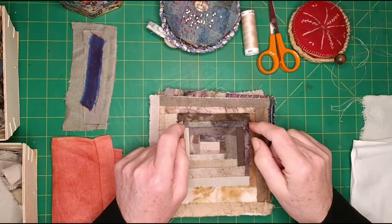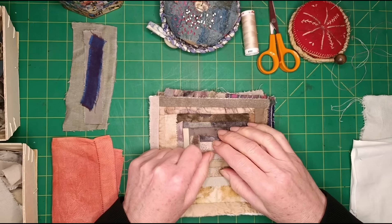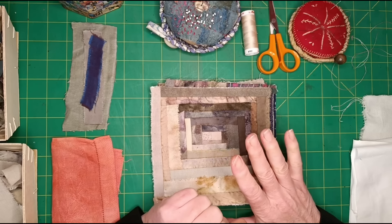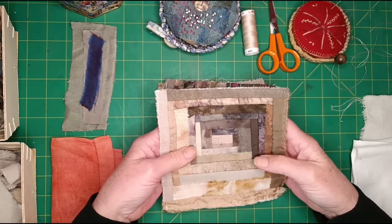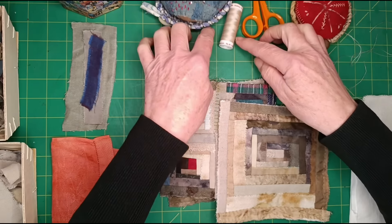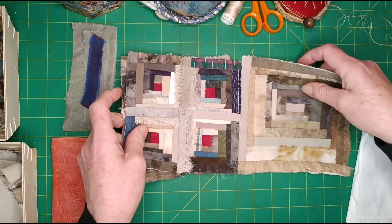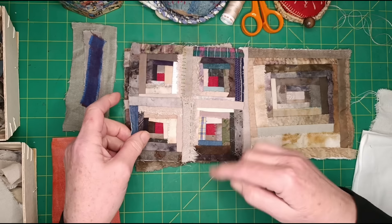Hello lovely people, I'm K3N and welcome to part one of making log cabin quilts — or blocks, or whatever you want to make. I'm going to show you in this video just how to make one basic block and the different ways that I put the strips on. If you haven't seen the introduction to log cabins — I call them wonky log cabins because there's no precise measuring — go and have a look at that first; I'll put a link down there.